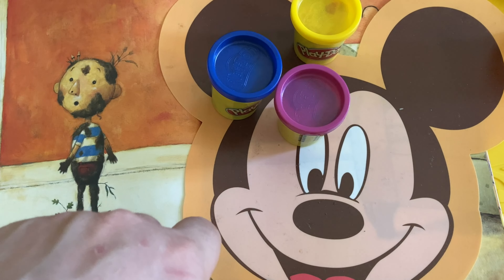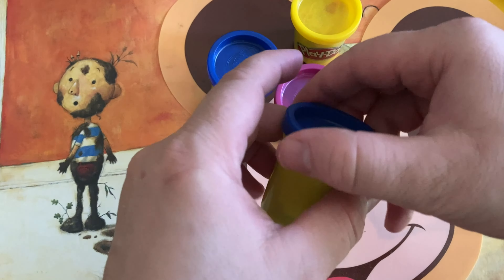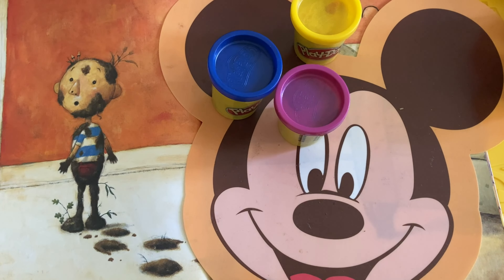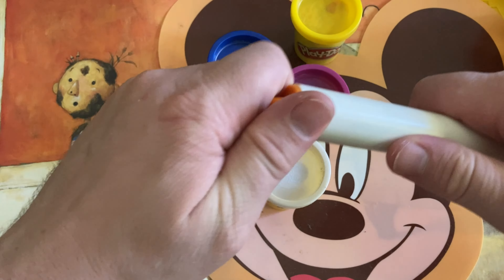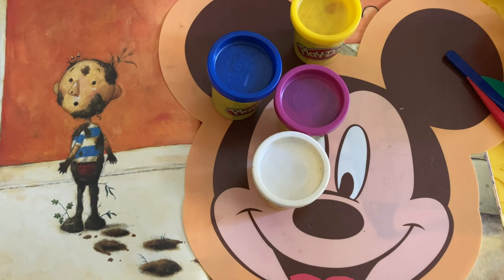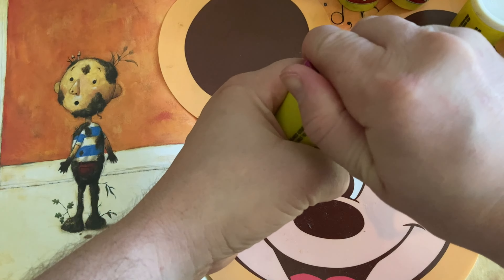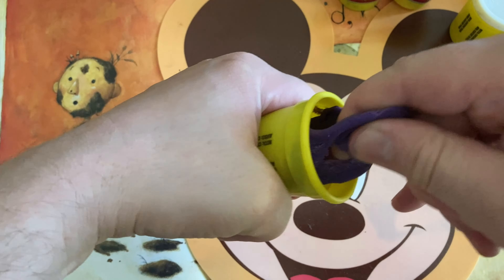Brown we don't have, but we can use something else. What can I use for the mud? Maybe blue, but I've got blue for his shirt. Why don't we figure out the mud later. I've got these tools here to help me carve or craft the Play-Doh. I've never done this before, so I don't know how it's going to turn out, but this should be fun. I hope this Play-Doh is still good — it's been a long time. Yeah, it's still good. Play-Doh stays good for a long time. Love this stuff.